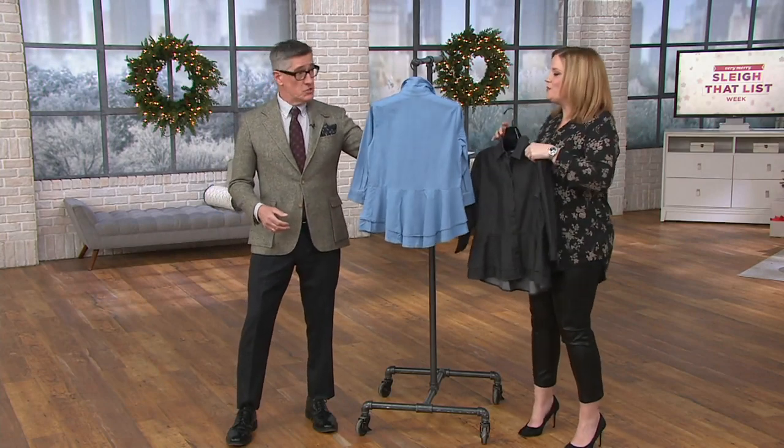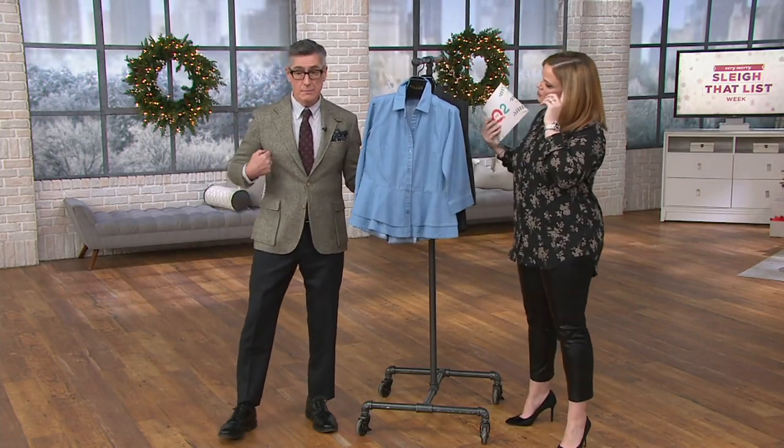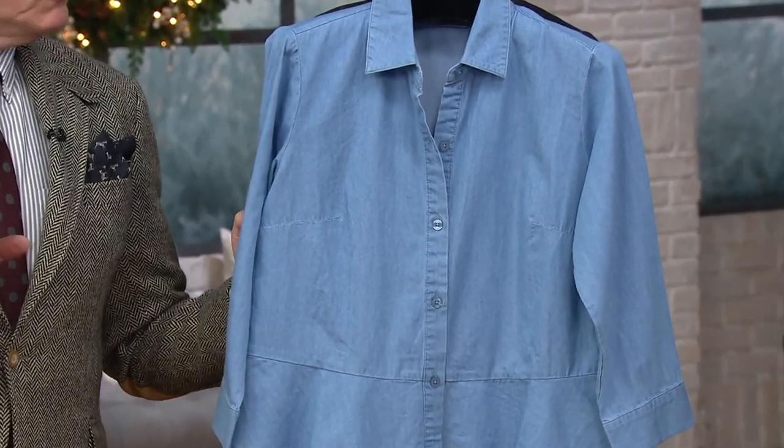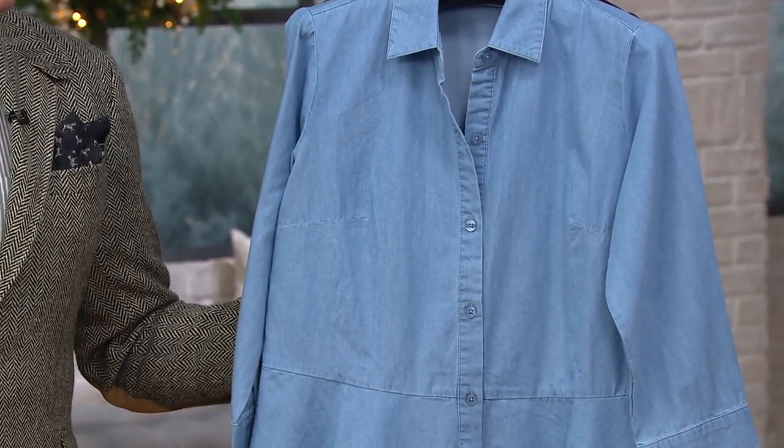Even though it's a relaxed fit and even though it's denim, we still are incorporating a bust dart. I think women — I read all your reviews and I read the community boards — you really do like that idea. If you're not full across the front, it still gives you a perfect fit.